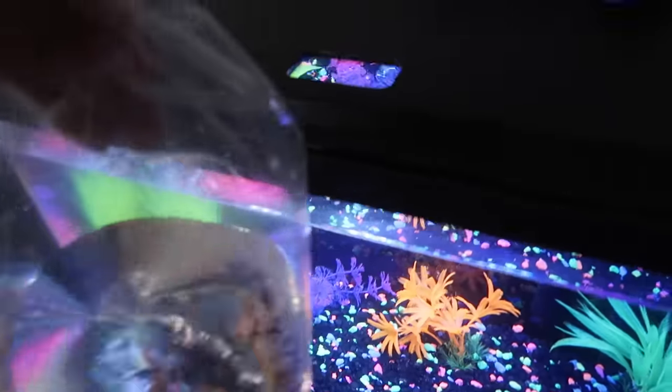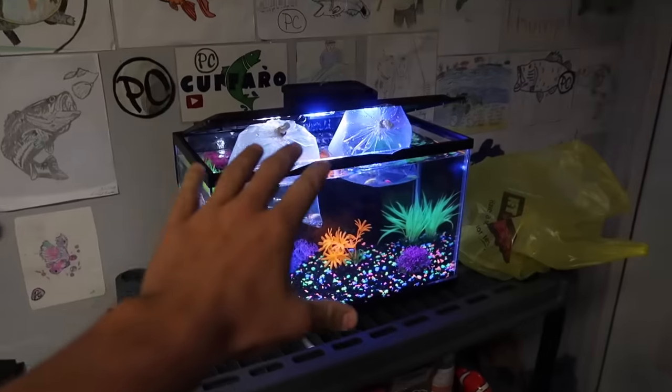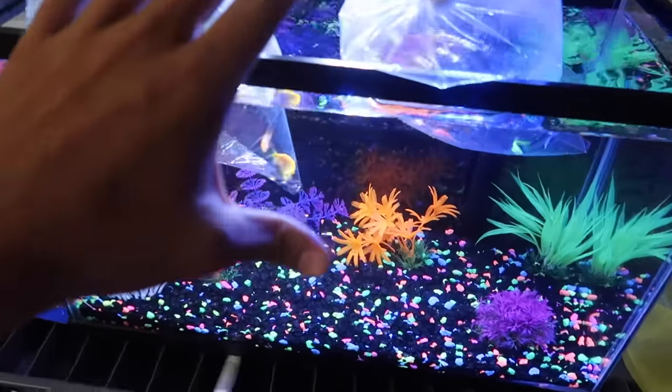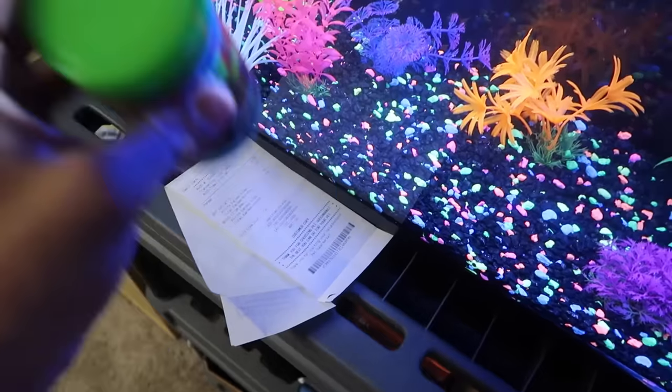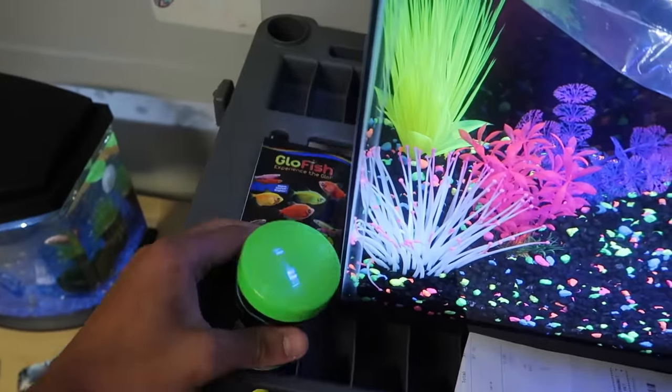We got one bag of fish going in to acclimate, and the second bag going in to acclimate as well. There we go — our glow fish are now in the tank ready to acclimate. Don't forget we got a glow fish bottle of food too, and a sample pack, so we're good on food.